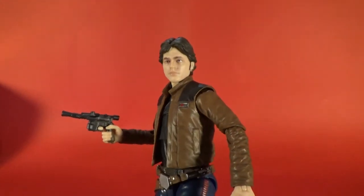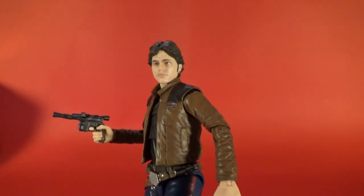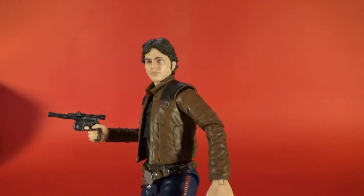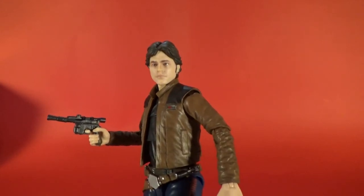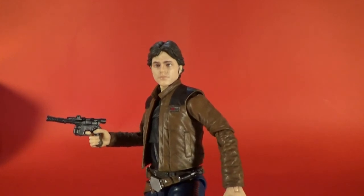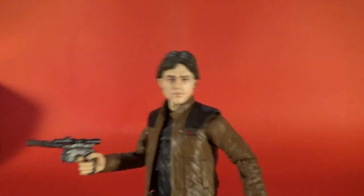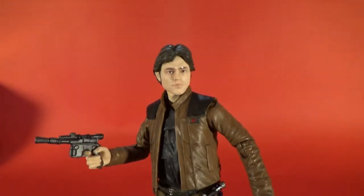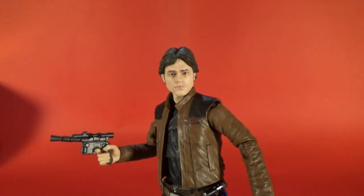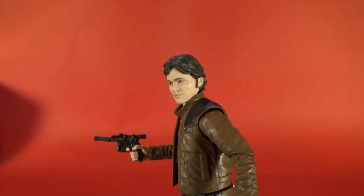With the Black Series, the sculpts have always been on point, especially with the faces. You see people that can repaint them — when they come out of the factory not so great, people can repaint them and make them look fantastic. Hasbro giving this extra dose of realness just adds to that and shows that the sculpt work has been there all along; it's just the paint work that let it down over time.